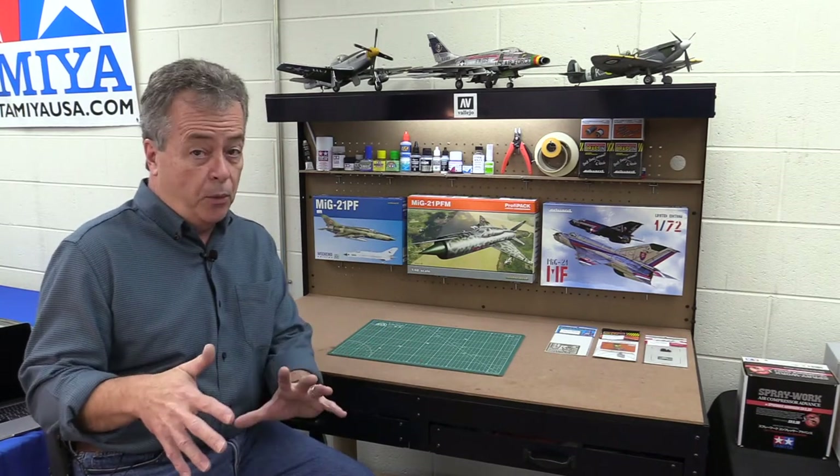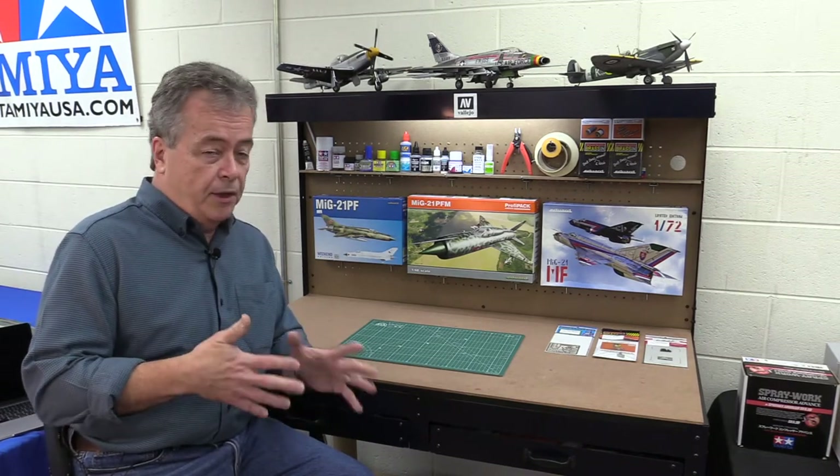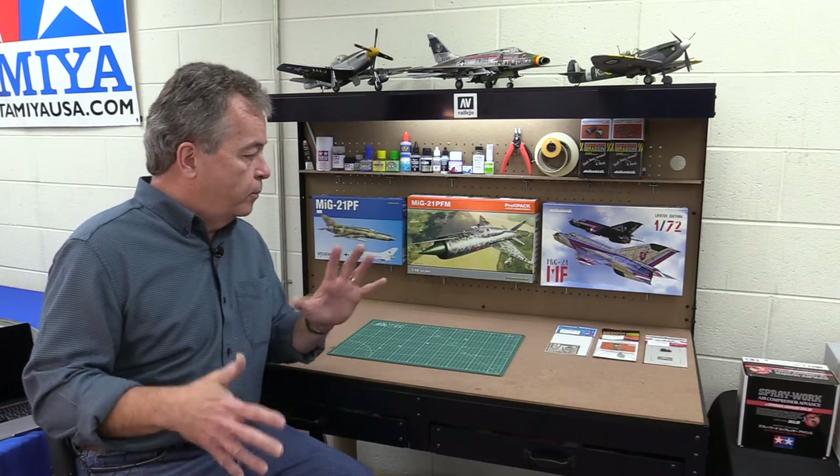A question I get asked a lot is: what's the difference between all the different types of Eduard plastic models? Eduard is a great plastic model manufacturer and they do 99.9% aircraft kits and accessories to go with them — resin parts, photo etch parts, masks, and various other things.